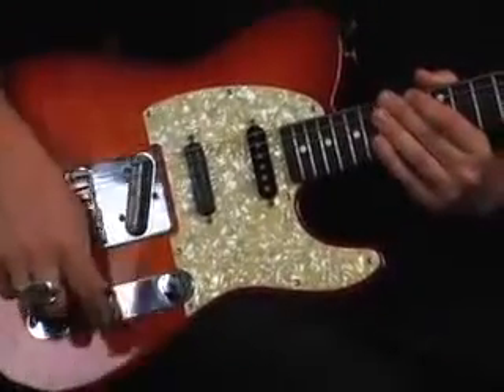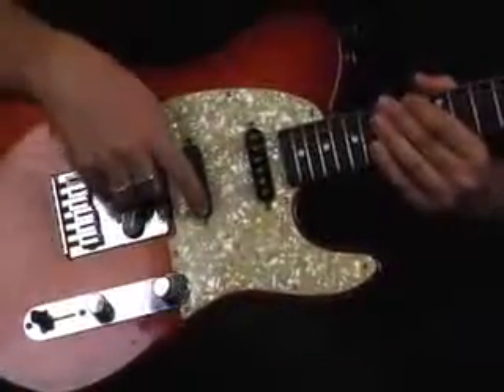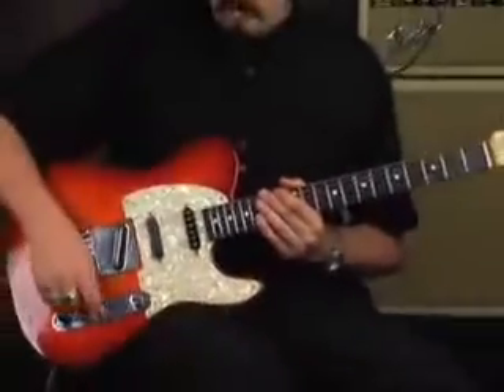One really nice feature on this modified Telecaster is the push-pull pot. The way it's hooked up, you can actually split the pickups — so the middle mini humbucker can be made into a single coil. All you have to do is pull that tone knob up and it splits the pickup into a single coil, giving you tons of different sound options.